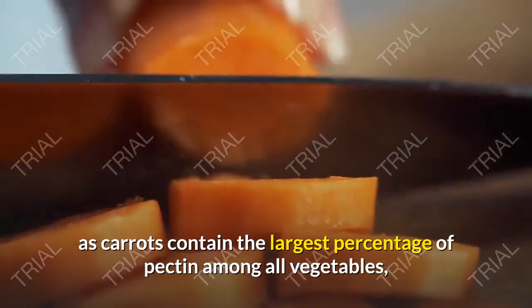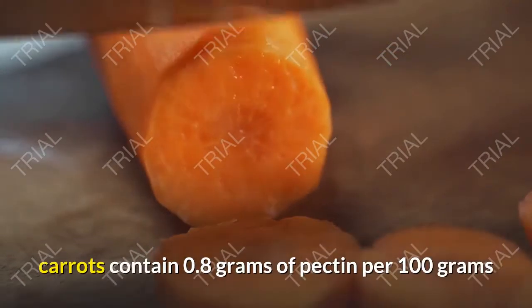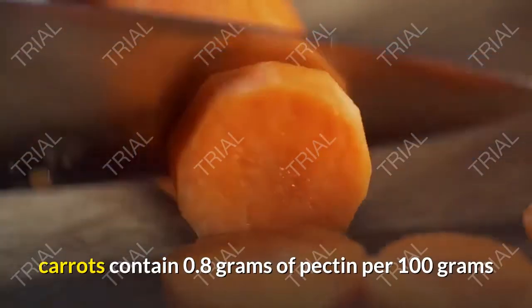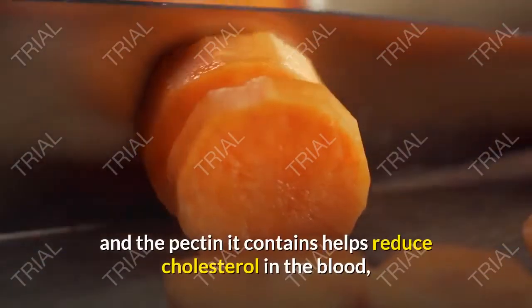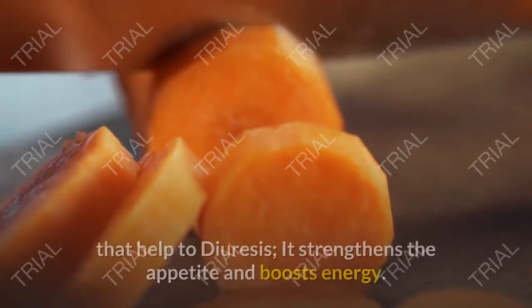Carrots contain the largest percentage of pectin among all vegetables — 0.8 grams of pectin per 100 grams. The pectin it contains helps reduce cholesterol in the blood, and carrots are one of the vegetables that help with diuresis.